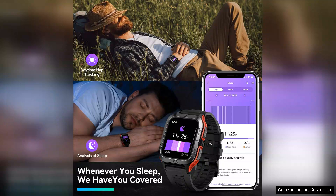Overall, the Amaztim smartwatch is a robust and feature-rich option for anyone looking for reliability and performance. Its long battery life, waterproof capability, and rugged design make it a worthy investment for those who lead active lives.